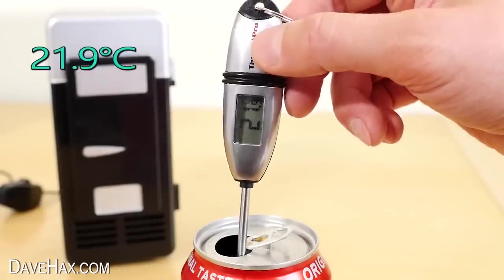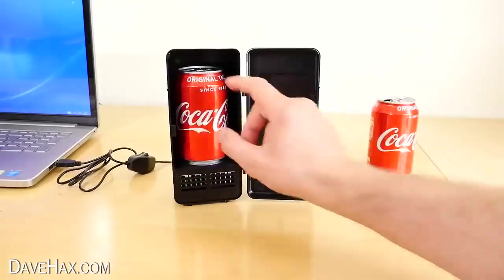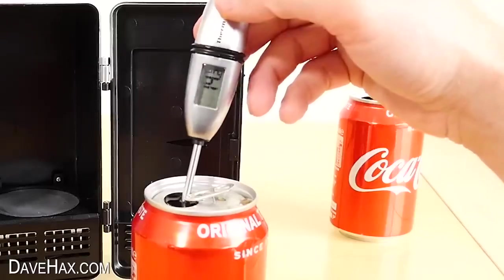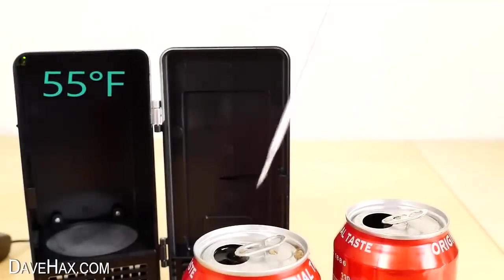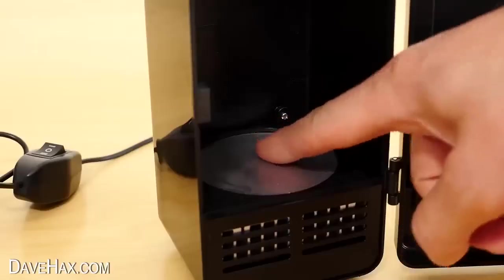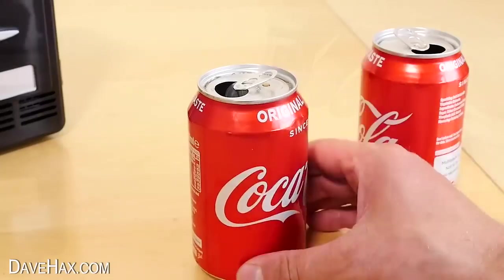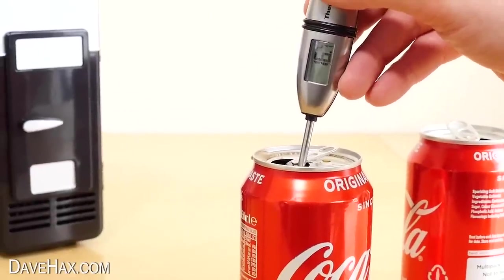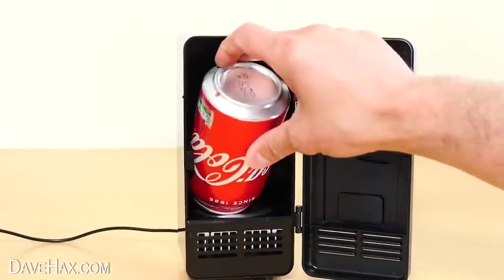The room temperature can measured 21.9 degrees C, that's 71.4 degrees Fahrenheit. Then I removed the can from the fridge and straight away I can tell it feels cold. The thermometer dropped down to 12.8 degrees C, that's 55 degrees Fahrenheit. You can see the condensation all over the base plate inside the fridge. The top of the can feels a lot warmer than the bottom, but you could just turn the unopened can upside down in the fridge half an hour before you drink it to cool it more evenly.